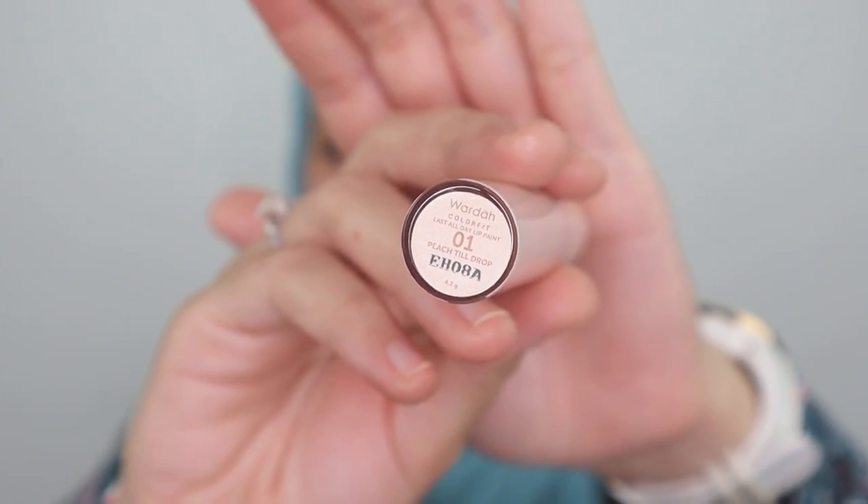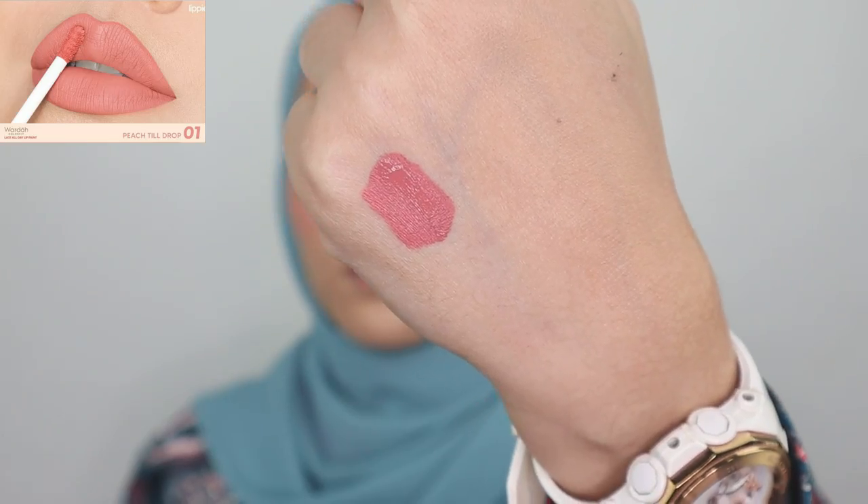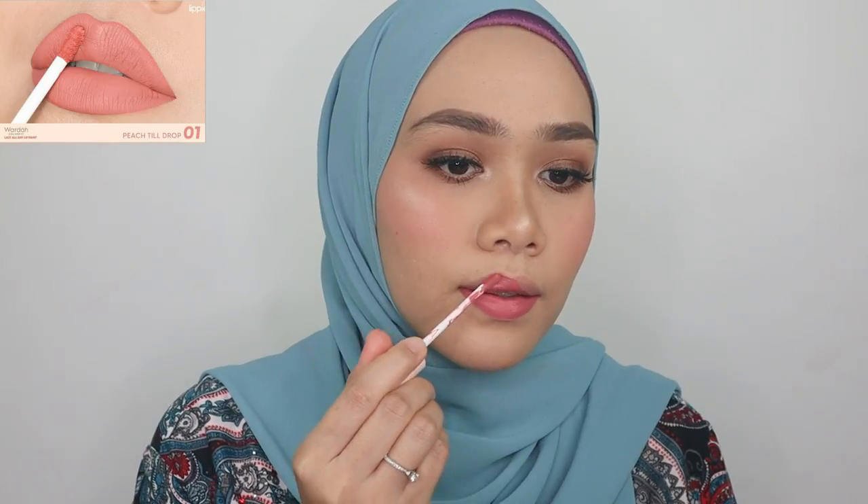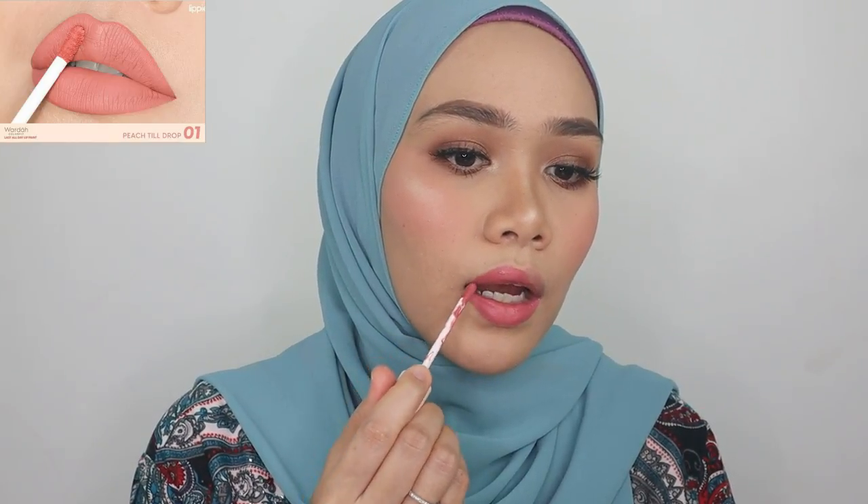The color from the swatch does look a little bit sheer compared to what I've swatched on my lips, but it still looks beautiful. It has kind of a mauve or pink undertone.